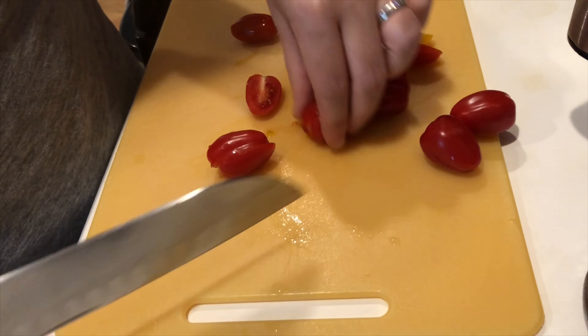Next, we'll slice up our Kalamata olives. Another black olive, green olives, or even capers or artichoke hearts would work well here too. Olives contribute a lot of flavor to our pasta salad, as well as heart-healthy monounsaturated fats. Olives are a good source of vitamin E, copper, iron, and calcium.